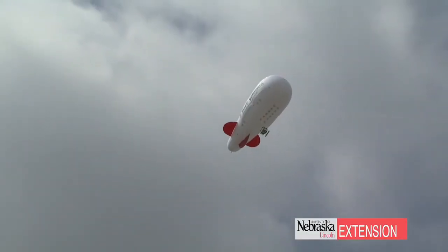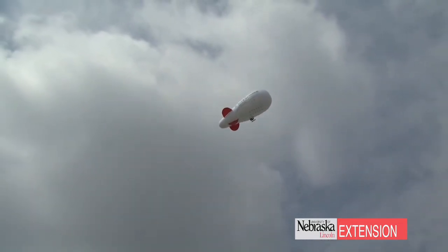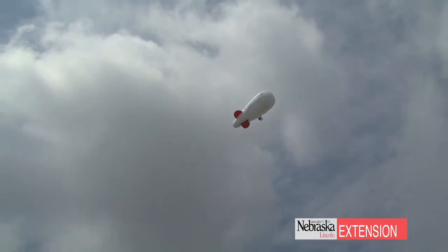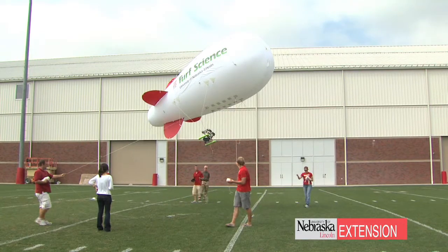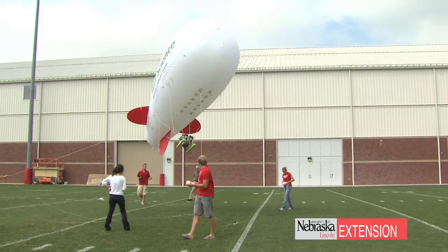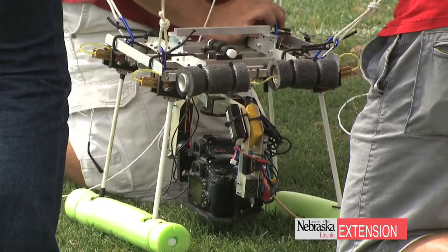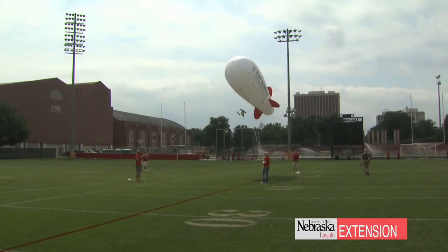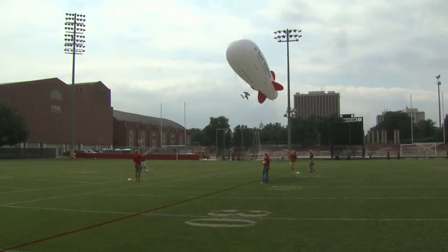This program uses a balloon system filled with helium, as you can see in the background. Suspended on it is a system of cameras, both visual and near-infrared, which allows us to take aerial photography pictures of our turfgrass plots. Based on what stress they're under and different treatments, we can start to discern between treatments using digital analysis. It's just another method to delineate what could be wrong with the turf.